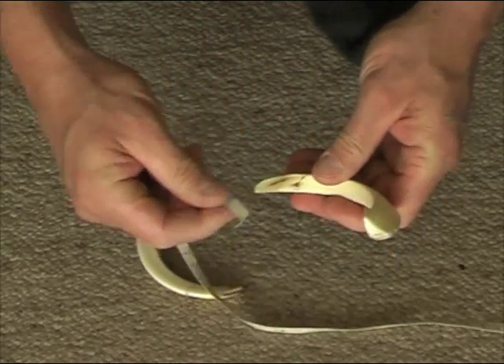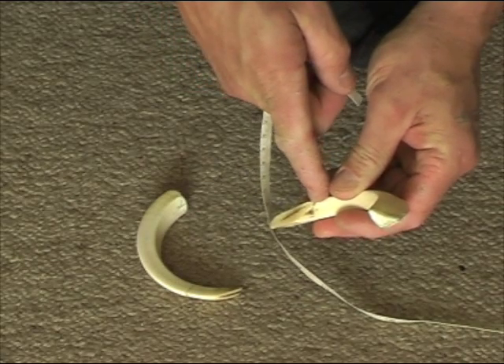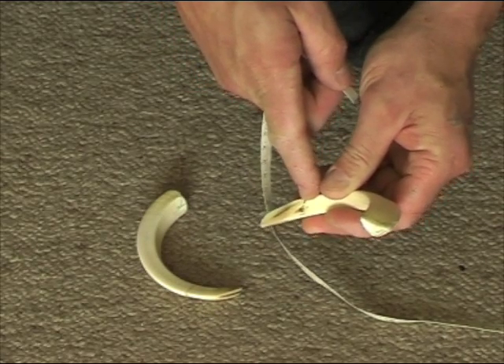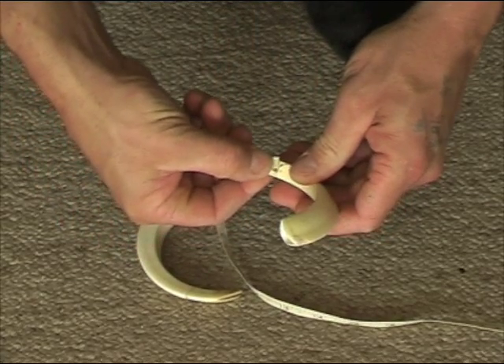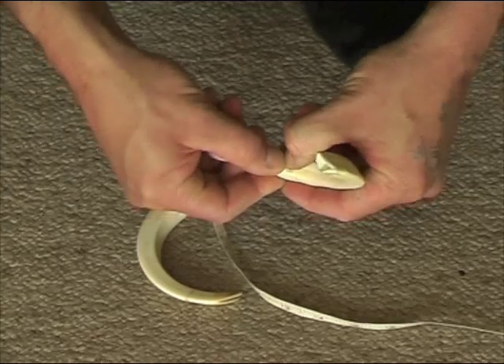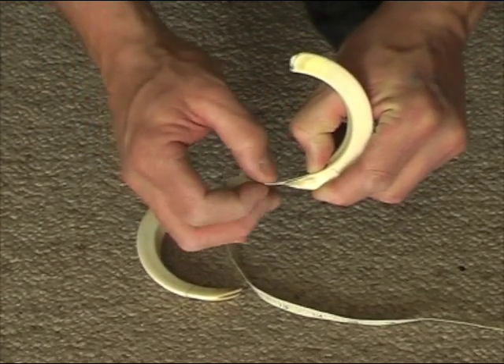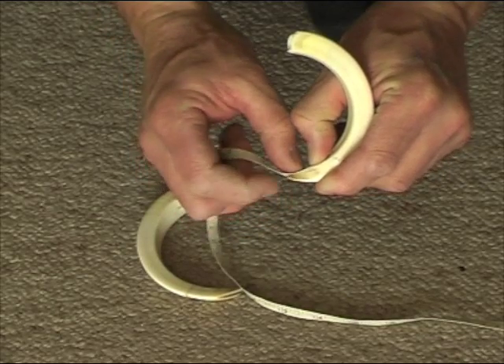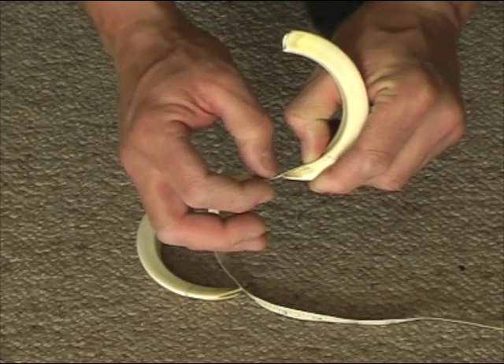Then we measure the grind. The grind is measured from this edge here right to the tip. I'll stick my tape on there, put my thumb on it, hold it in nice and tight, and roll it around. You can see where the grind ends underneath, which is one and three eighths.